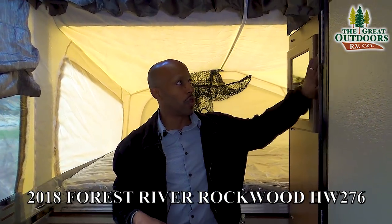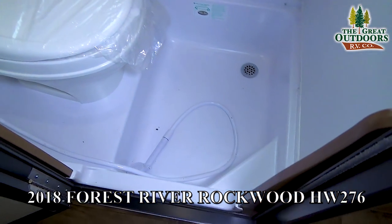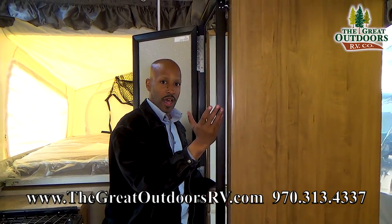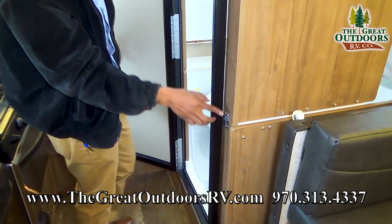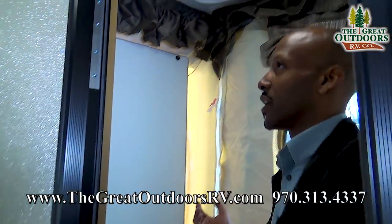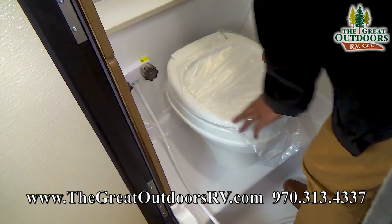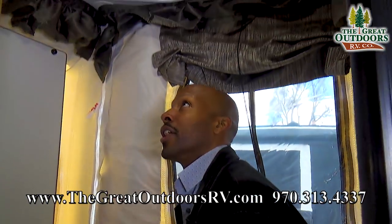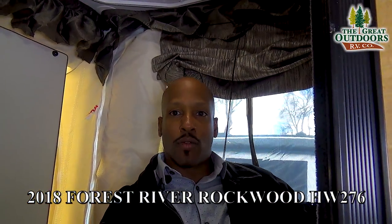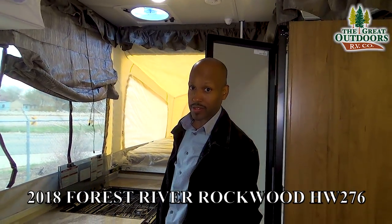Also one of the best things about this is you actually have a hard-side bathroom. Isn't that absolutely beautiful? This will go up in a matter of seconds — you lift this side, you lift this side, lock it into place, and the door also locks into place. You can stand in here as a six-foot or even six-foot-two person and actually utilize the shower, and you also have an actual working toilet with a black tank. You will also get a curtain that attaches and goes completely around so you don't have water splashing on your walls — you've got tons of room for a bathroom, especially for a pop-up like this.